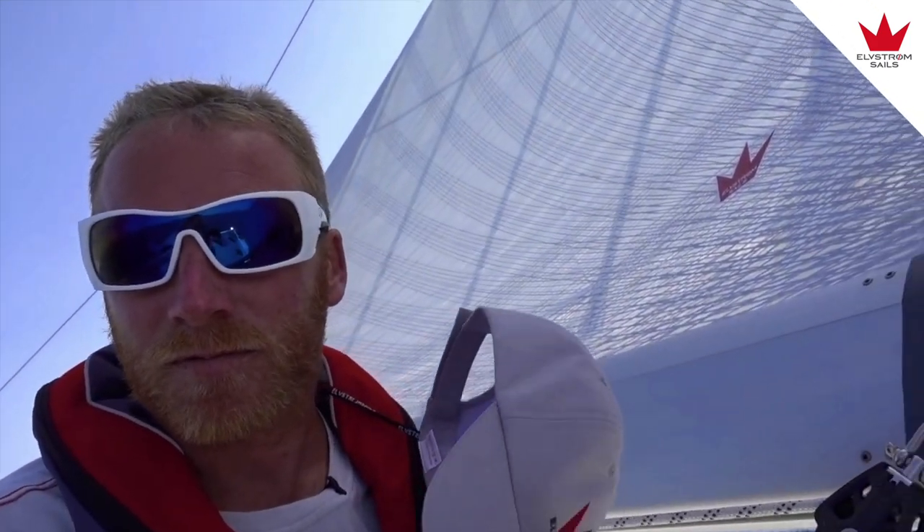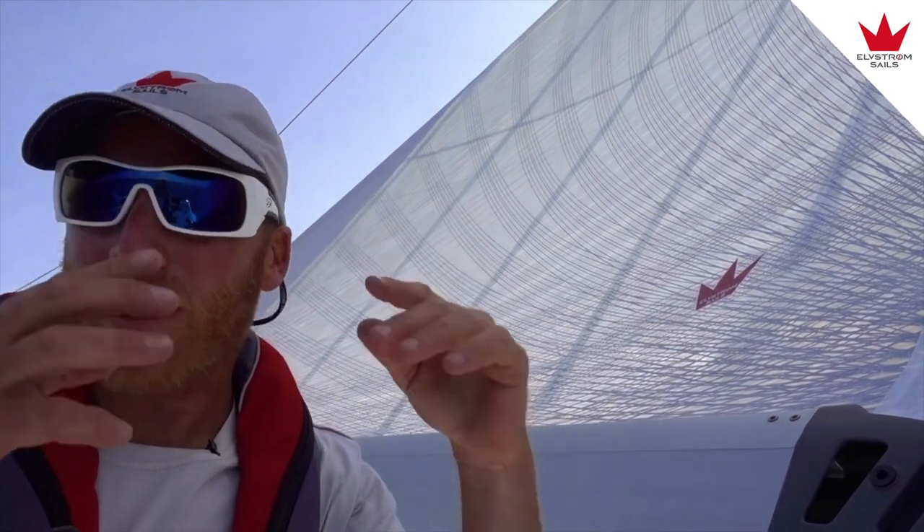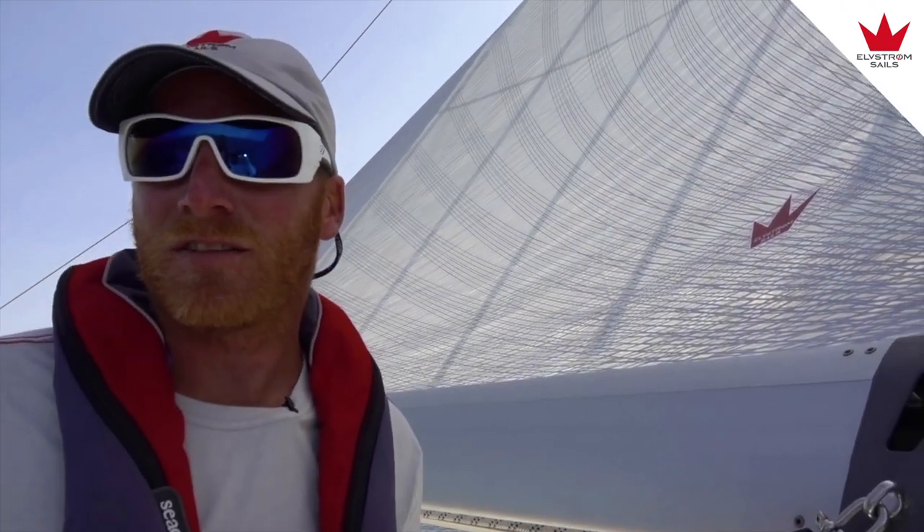So we could just take up a little bit more on the lowers and then we have a perfect setting here. Bring in a little on the lowers, you're saying? Yeah — just a half or maybe one turn on both sides. Perfect.